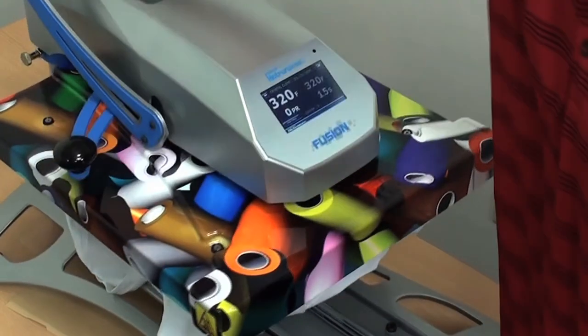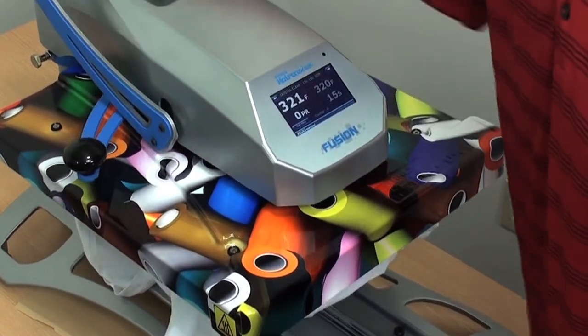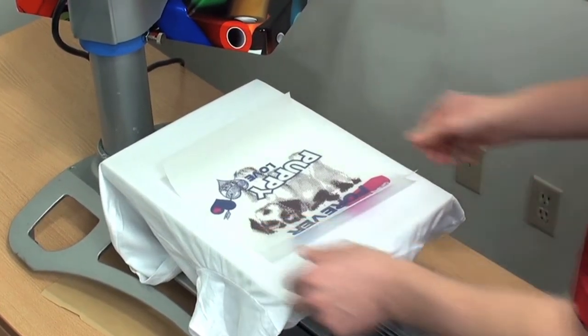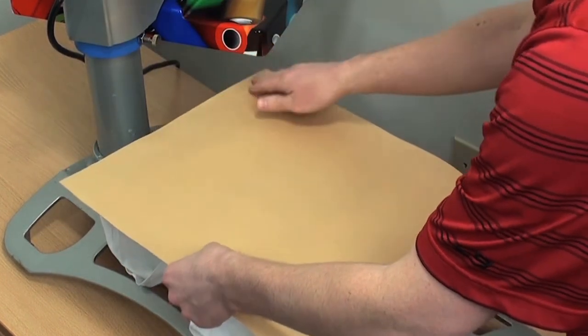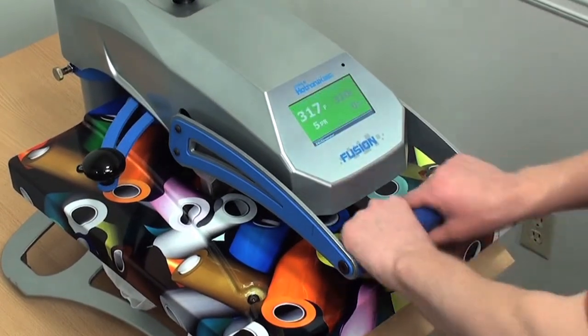We've completed three different designs for three different items. First, a white t-shirt. Crystal Clear is a simple one-step application. Position the design, cover and heat press it for the recommended time, temperature and pressure.